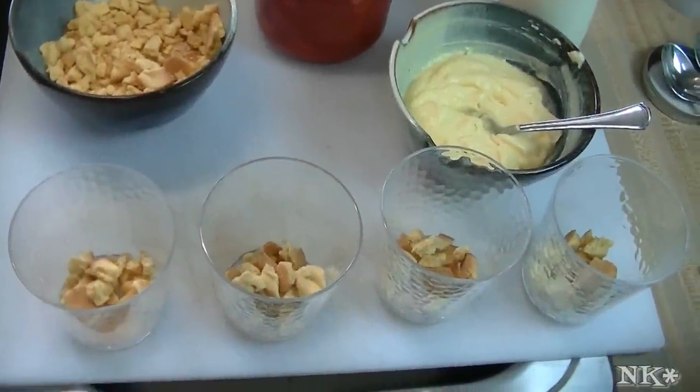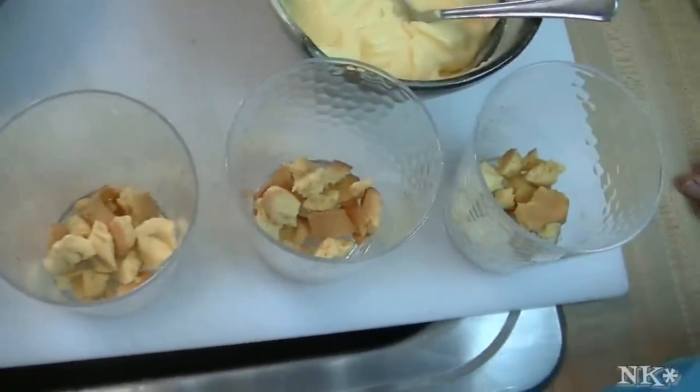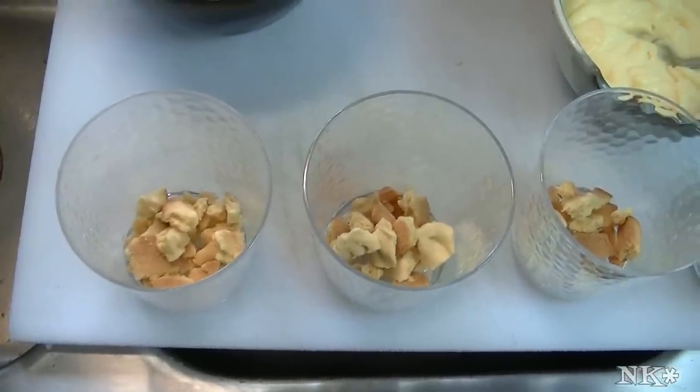Hi everyone, I'm Noreen and welcome to my kitchen. Today we're going to do a fun, quick and easy kind of dessert or snack — we're going to make strawberry shortbread parfaits.